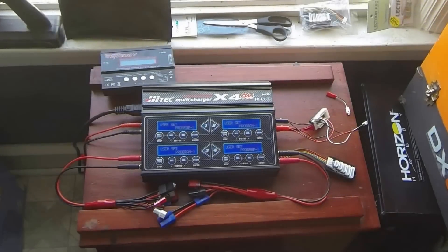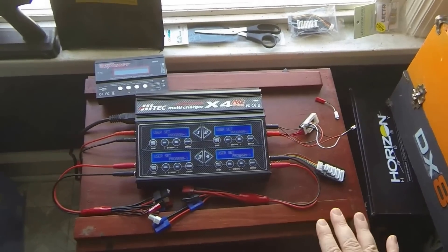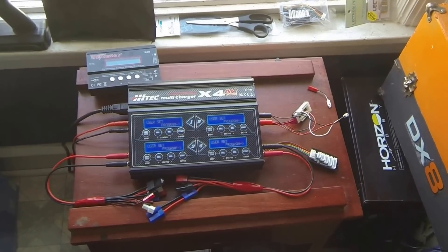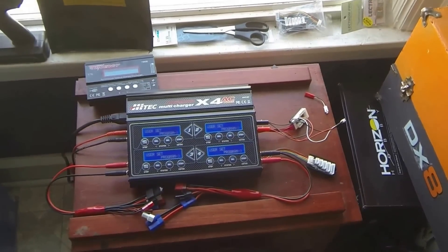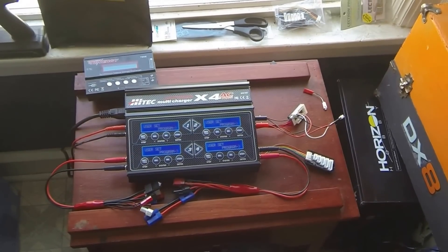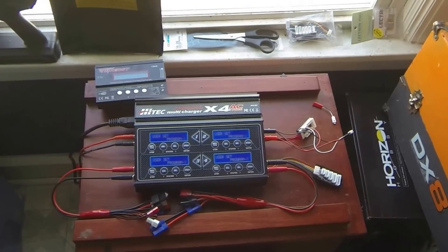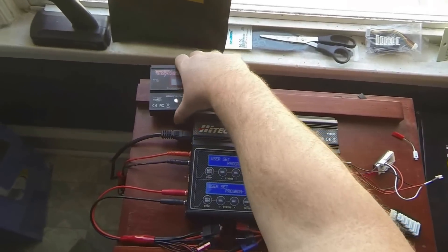I recently decided that I needed a better charger. There are people who need more powerful chargers and like to charge batteries at 3 or 4C with 5,000 mAh batteries, but I didn't need that. I charge everything at 1C, including my 6S 5000. So I was looking for charging more things at once, and I went for the Hi-Tech Multi-Charger X4 AC+. The nice thing about it is it's pretty portable.